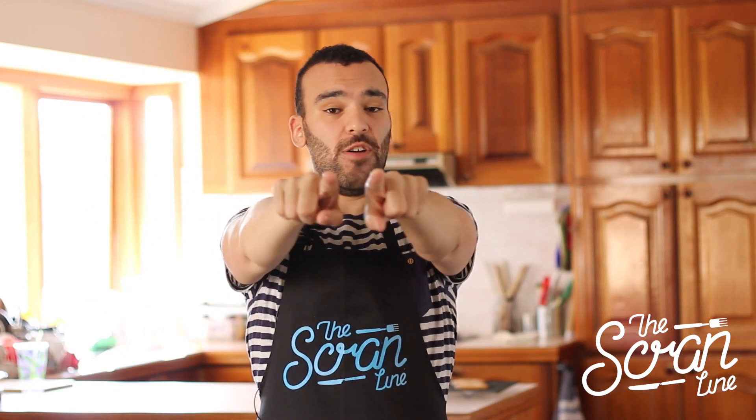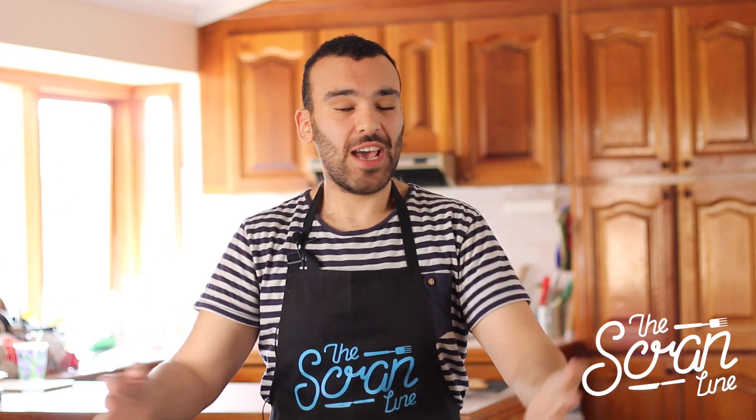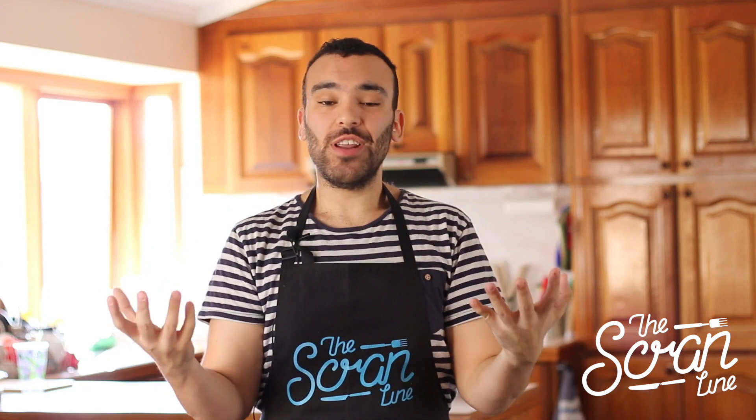Yummy yummy marshmallow frosting — that's what you're gonna see on this episode of the Scrum Line. Hey guys, I'm Nick and I'm gonna be showing you how to make marshmallow frosting.